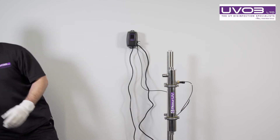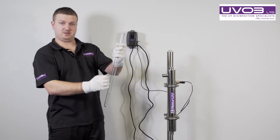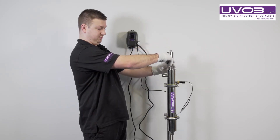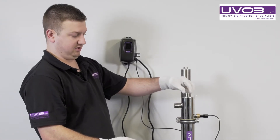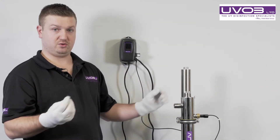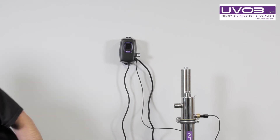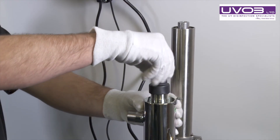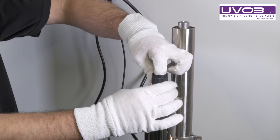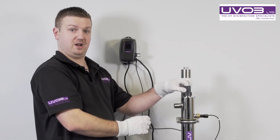We get our new quartz sleeve. We'll take the old spring and put it back in and replace the quartz into the system. When you put the quartz down to the bottom, you'll feel it go into like an egg cup. Once it's in there, it sits in square. We'll get the new O-ring, which comes with the quartz or a lamp, and put it over the top. We re-get our cap, place it over the top and start to thread it on. Place your finger inside and pull the quartz sleeve up to the top of the cap.